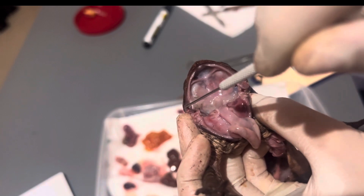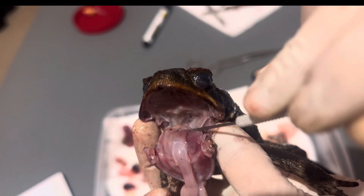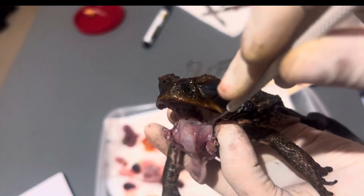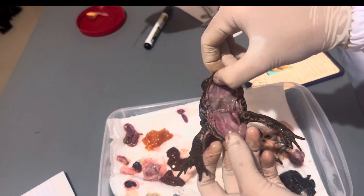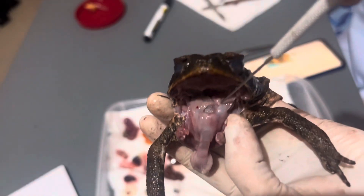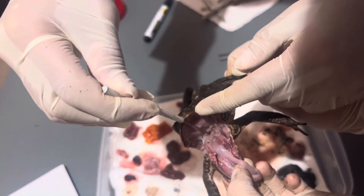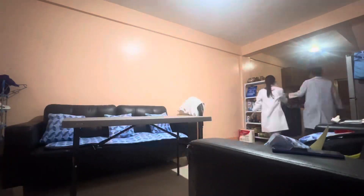Here is the eustachian tube — this equalizes pressure in the inner ear. Here in the deeper part of its buccal cavity, we can see the esophagus — this is where food that toads and frogs swallow goes into. This wiggly part right here is obviously the tongue — it is attached to the front and aids in grabbing prey. This is the pharynx — food that is swallowed goes through here before the esophagus. This is the glottis — the tube that leads to the lungs. Watch out.